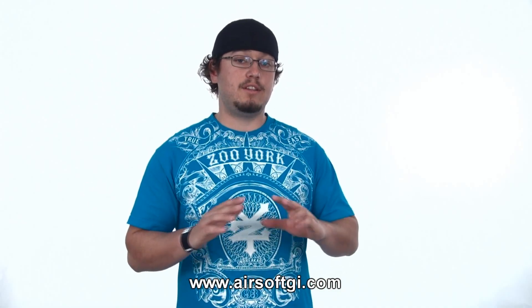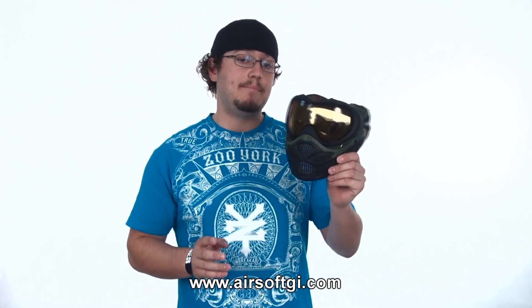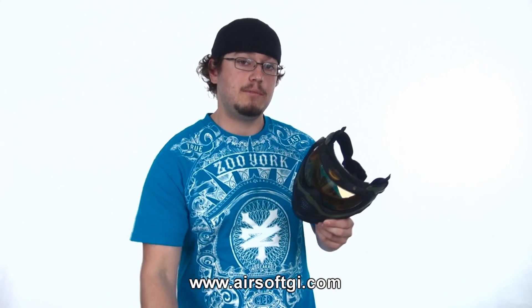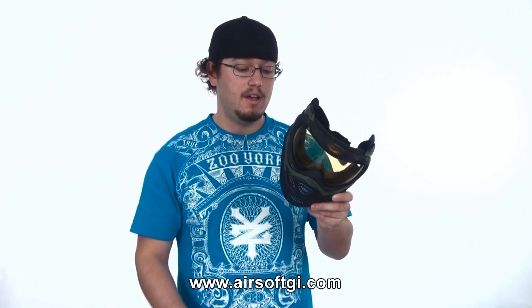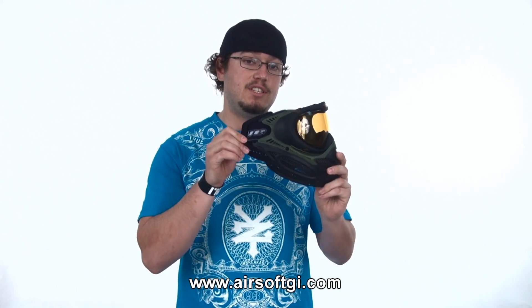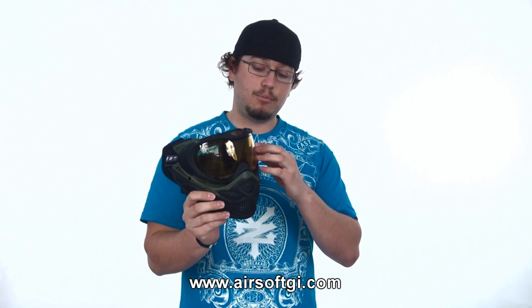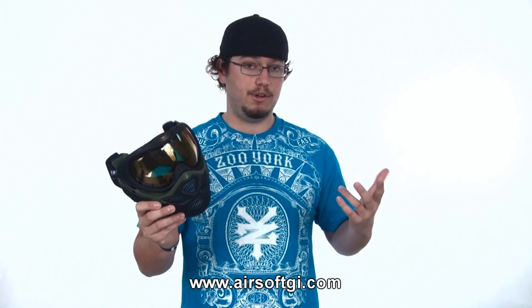Now that we're back, let's take a look at the last two masks from Dye Paintball. Starting off at $89.95, this is the Dye Pro i3, which looks very similar to the Proto Axis Pro. They are very similar masks, except there are a few distinct differences. That lower cheek protection is back to being flexible rubber, whereas the ear protection is still two-layer foam. This one also comes pre-installed with Dye's HD thermal lens, which is super fog resistant. These can also be taken all the way down to just a pair of goggles, should that be what you're looking for.